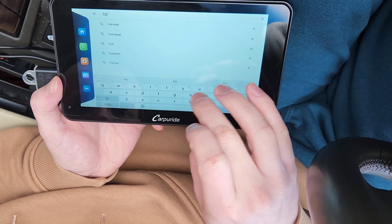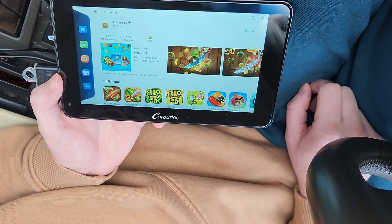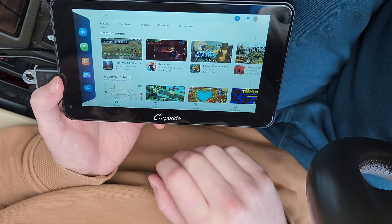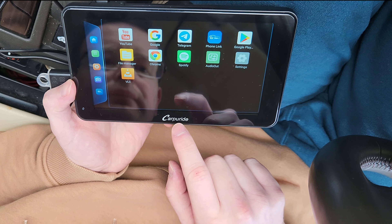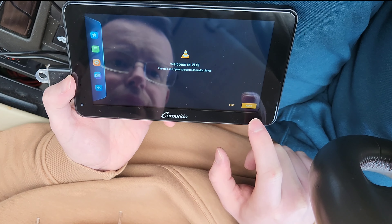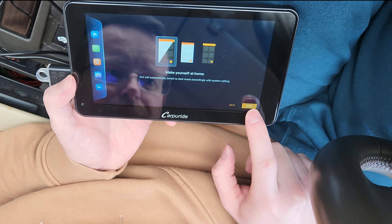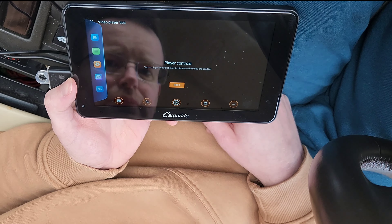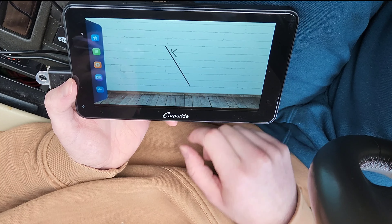Apart from that it is a normal Android unit — it's got a built-in Chrome browser, and if you want a different browser just go to the Play Store. It takes a couple of seconds to load. For example, if you want to download an additional video player you can do so — I'm going to download VLC. It does come with a pre-installed video player, but I personally prefer VLC. Being an Android unit, it also allows you to download additional apps like games, for example Fruit Ninja, which I'll show in a second.